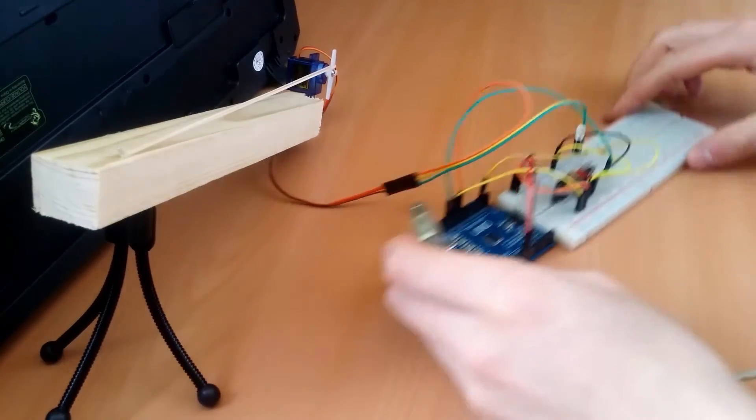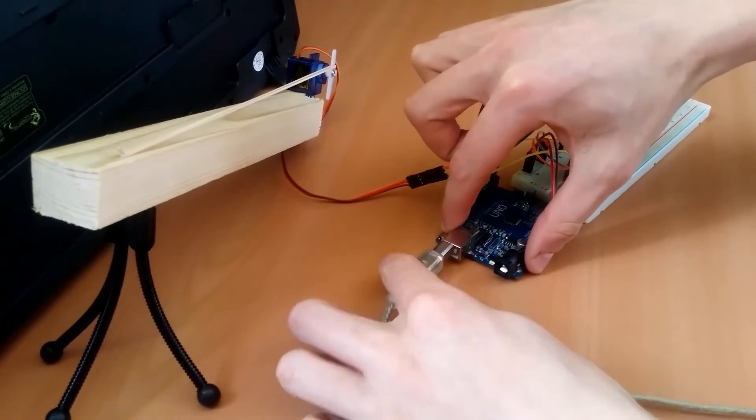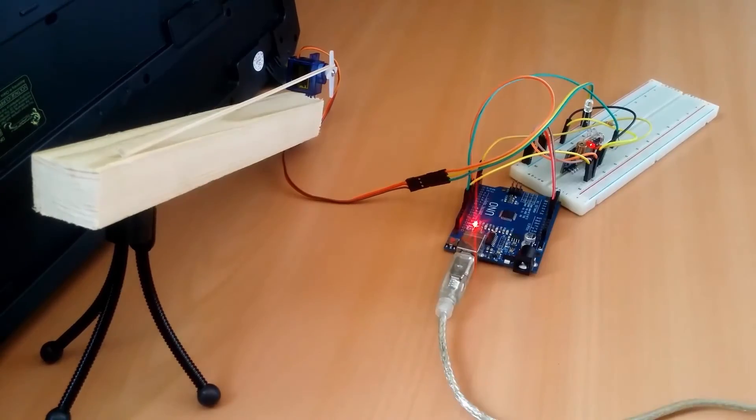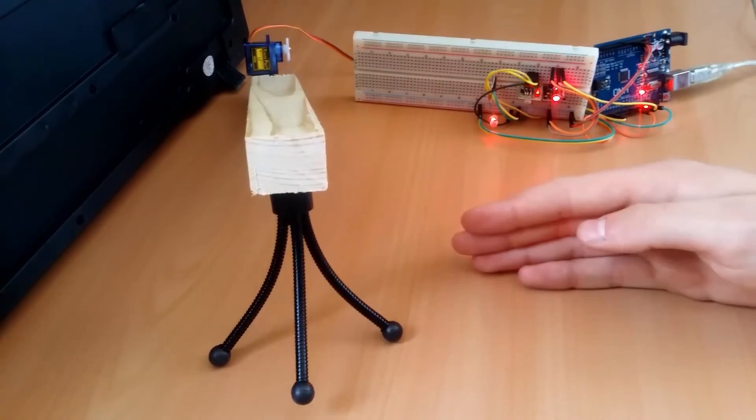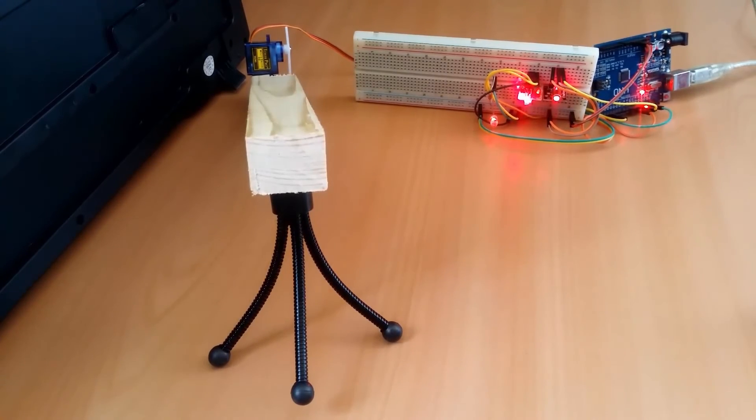Now plug in your USB cable and upload the code given in the description. Hide your electronics in a good spot and reflect the beam using a mirror so it hits the sensor, and you're ready to scare intruders using your homemade elastic band gun.